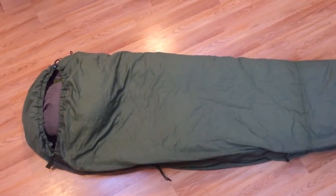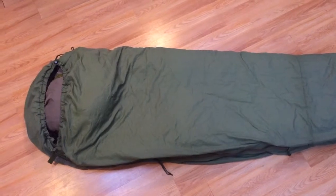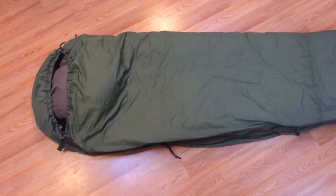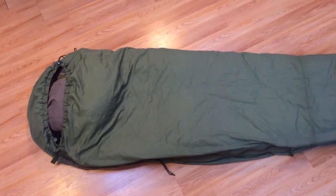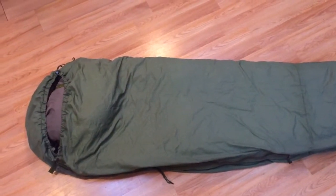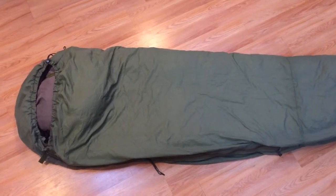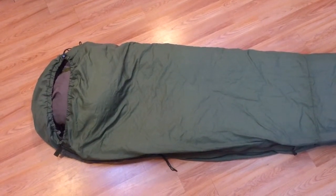Sometimes I'll even unzip it all the way, put my feet in the box, and just use the rest of it as a blanket — I like putting the hood on top of my head so it's nice and dark if there's light coming through. The patrol bag is rated for between 30 and 50 degrees. I've been using it around the high 50s, low 60s, and it's been very, very comfortable. The material they use is super soft — it's like a blanket, not like normal sleeping bag material. It is a ripstop nylon, and it took to mending very well. It's about 2.5 pounds, which is light compared to some bags I've got.